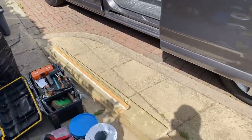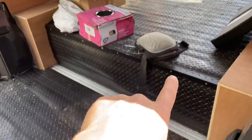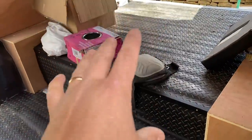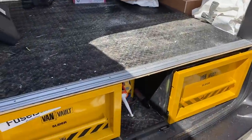I've been getting on with this van a little bit. This is the false floor that I built — ignore the mess, it will look pretty in a minute. I bought some of that anti-slip matting which is really nice. Once I've sorted this out I'll give you a better tour. Obviously got the two van vaults.